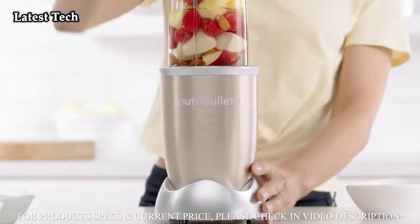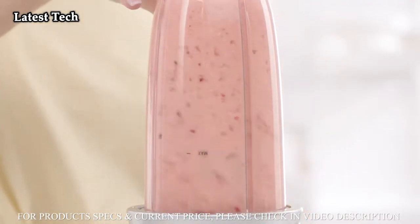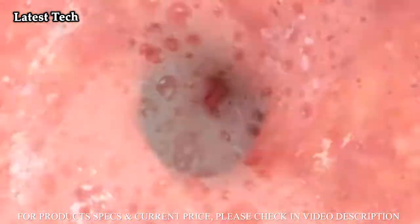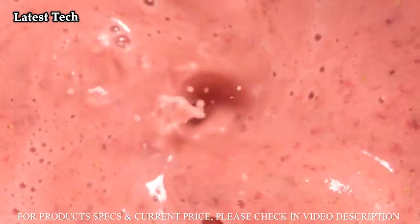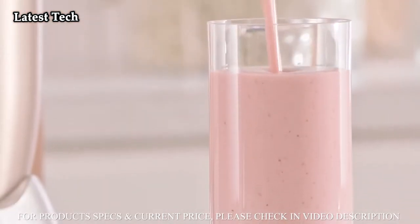The NutriBullet Pro's powerful 900-watt motor, combined with NutriBullet's exclusive cyclonic action, forces everything into the extractor blade, breaking down even the toughest ingredients, releasing the essential nutrients trapped inside, taking ordinary foods and turning them into superfoods.